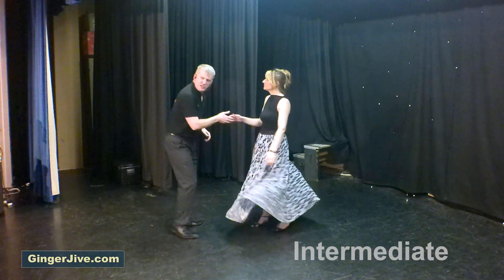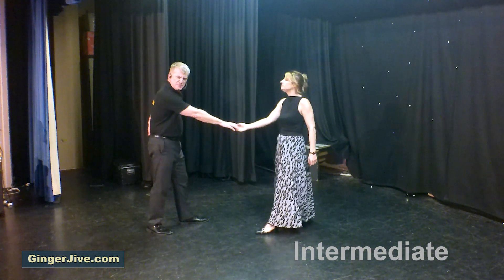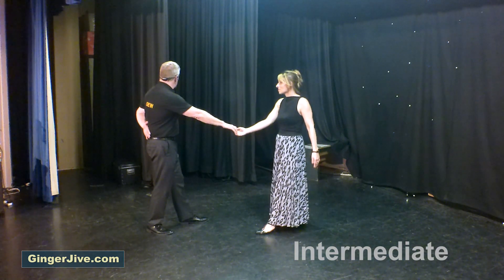Flick, spin your lady, catching right to right at the end. Left hand goes behind the back, ready for the continuous ladies comb.